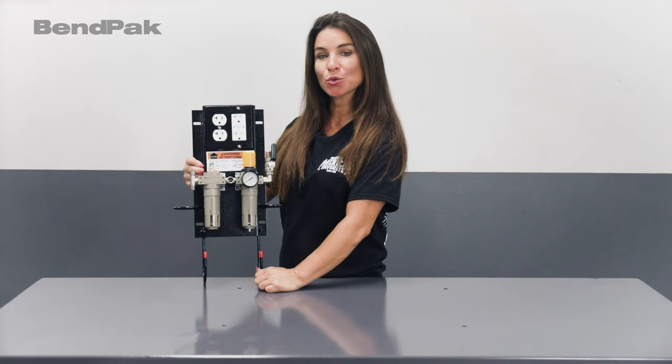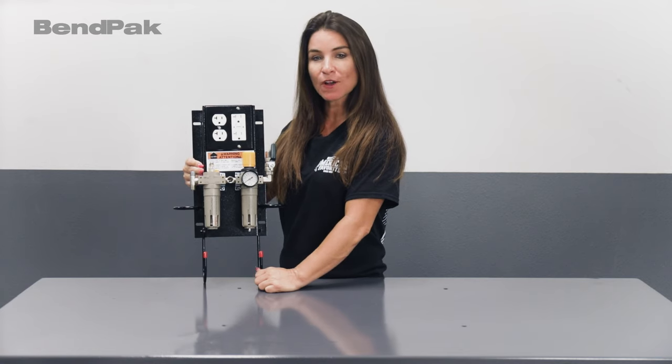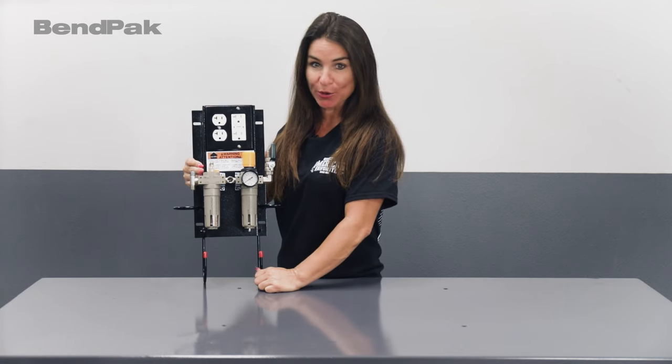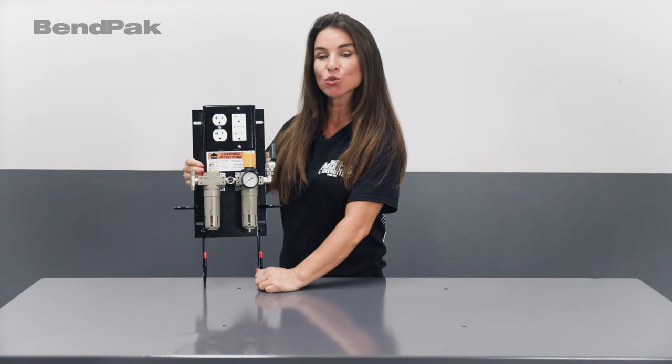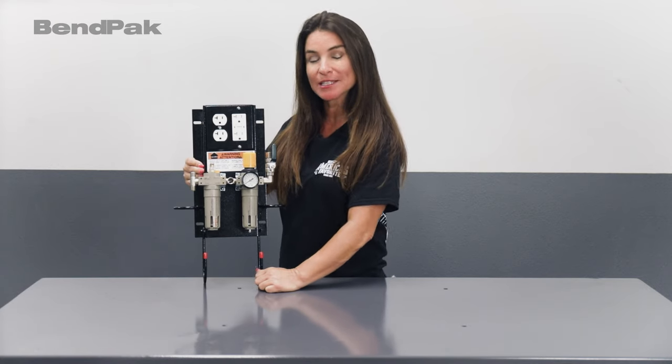And finally, onto a lubricator and lubricated outlet that adjusts to provide proper lubrication to your air tools. Additionally, large hooks ensure that your electrical cords or an air hose can be wrapped up neatly for storage.